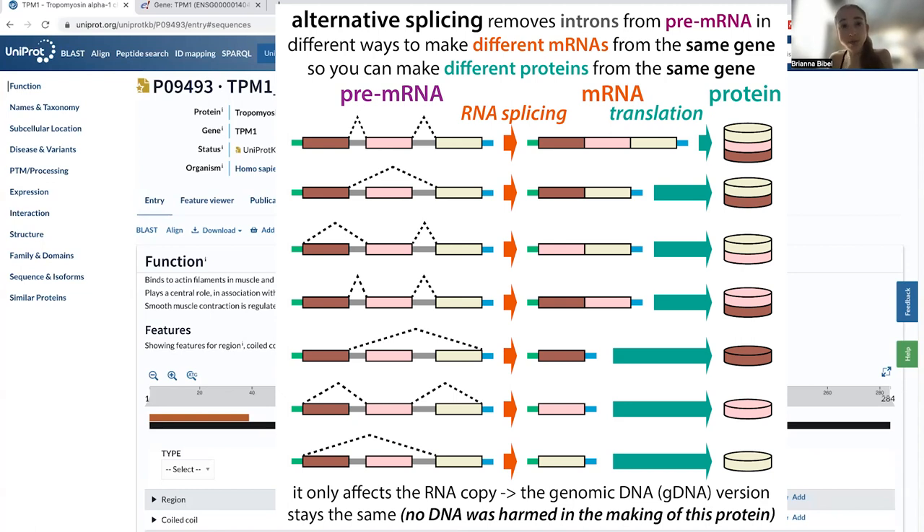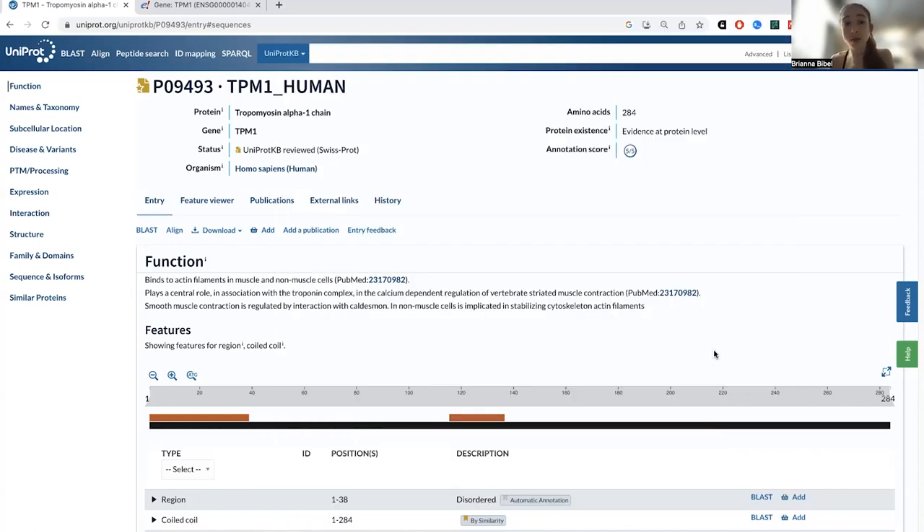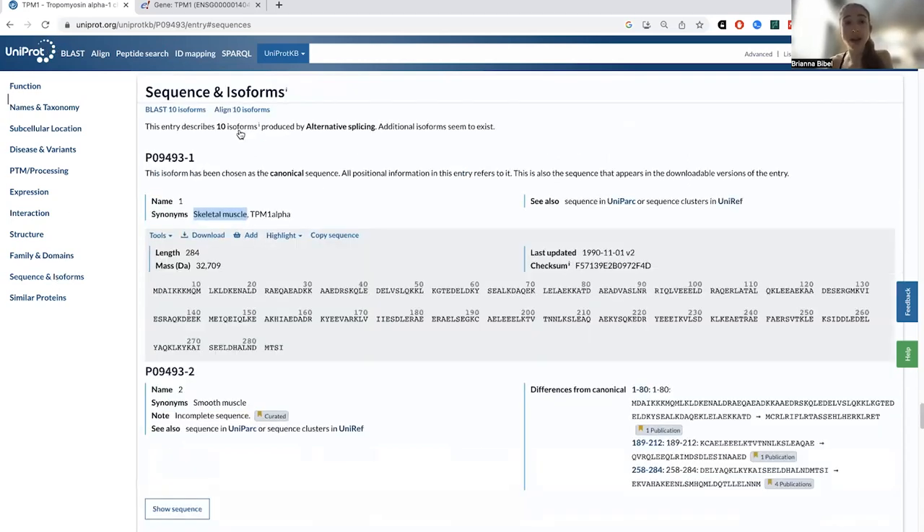Often these different isoforms are expressed in different types of cells. An example of this is tropomyosin, which is a protein involved in muscle movement. If you look it up on Uniprot — the go-to place when you want to know about a protein — you can see that if you go to sequence and isoforms, there are 10 isoforms produced by alternative splicing. It also says additional isoforms seem to exist — sometimes computationally predicted ones, or ones where there's some data but it's not super strong.